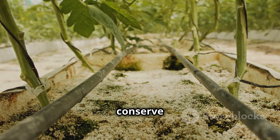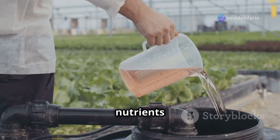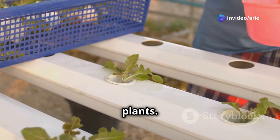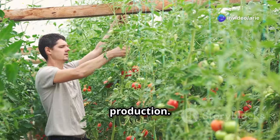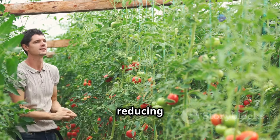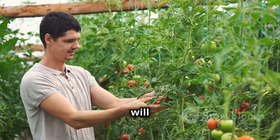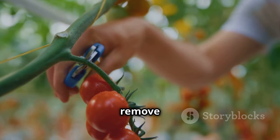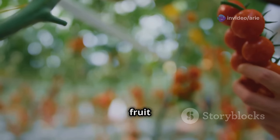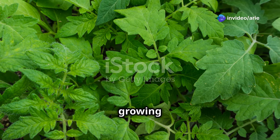Feed your tomato plants every two to three weeks with a balanced liquid fertilizer formulated for tomatoes, following the manufacturer's instructions carefully to avoid over-fertilizing, which can lead to excessive foliage growth at the expense of fruit production. As your plants grow, provide support with stakes or canes, loosely tying the main stem to keep plants upright. Regularly remove suckers — the small shoots that grow from the joint between the main stem and a branch — to direct the plant's energy towards growing larger, tastier tomatoes.